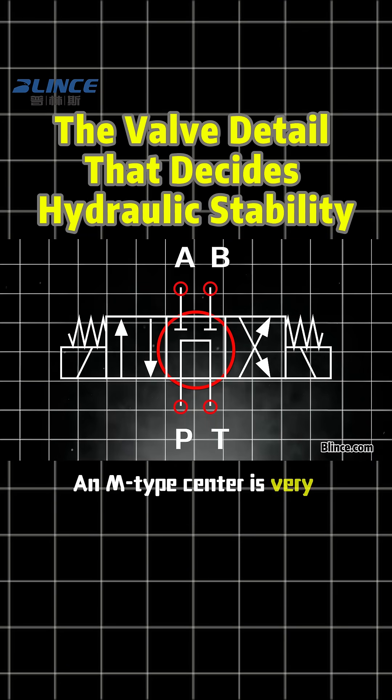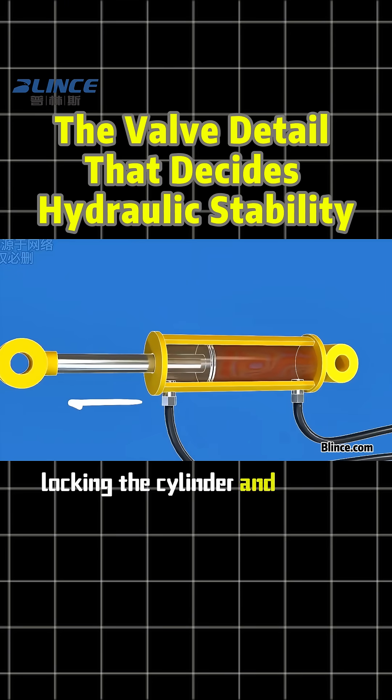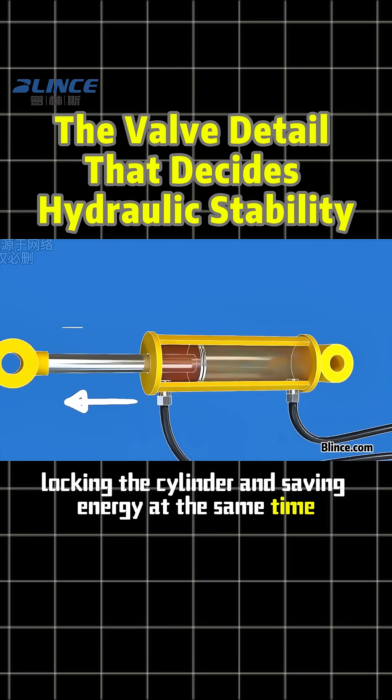An M-type center is very practical. The working ports are blocked while the pump can still unload, locking the cylinder and saving energy at the same time.